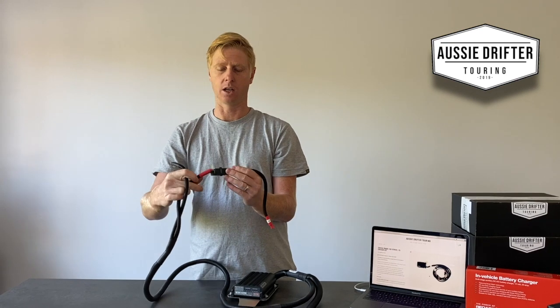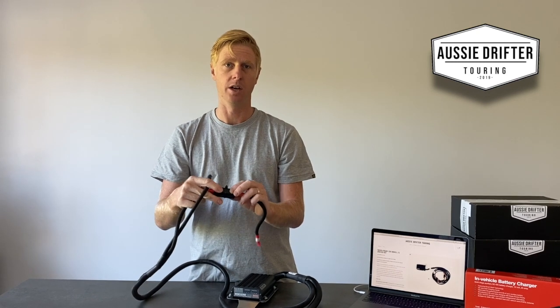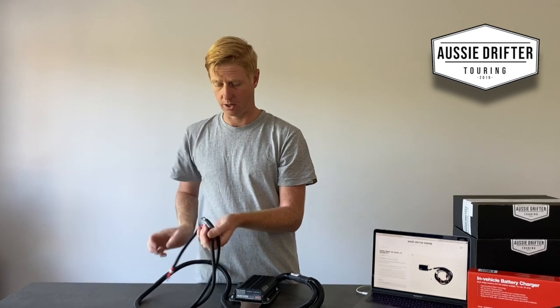It also includes a high current midi fuse holder with a 40 amp fuse. The midi fuse holder is screwed into position — these are not push-in fuses — providing a way better connection, as Redarc recommends using midi fuse holders on their units. That harness will be threaded over to the main battery.